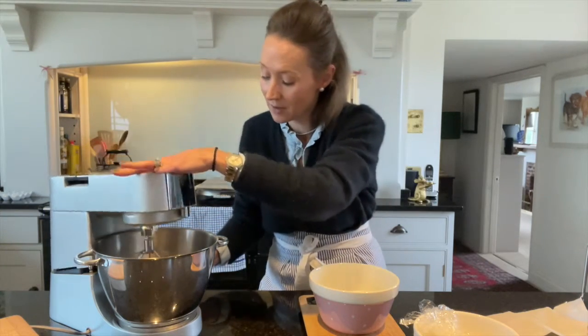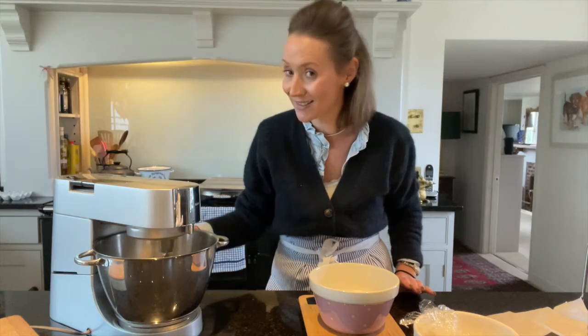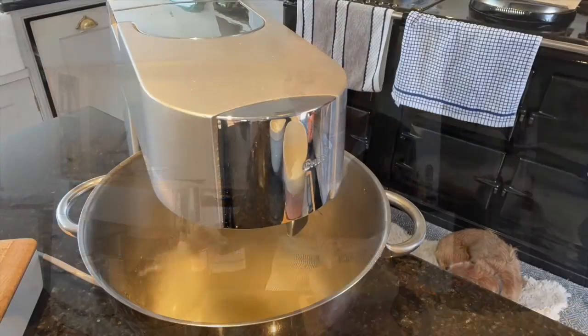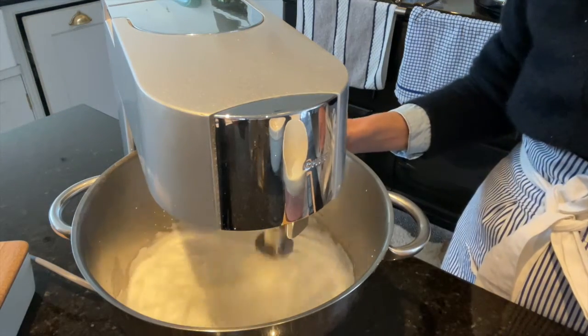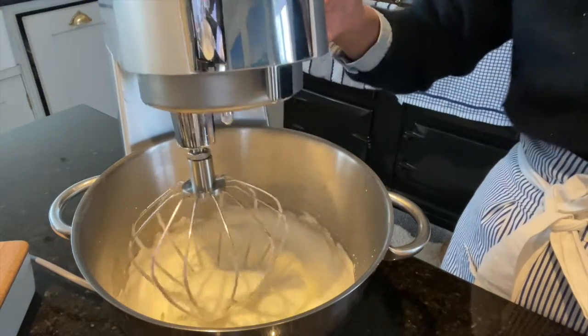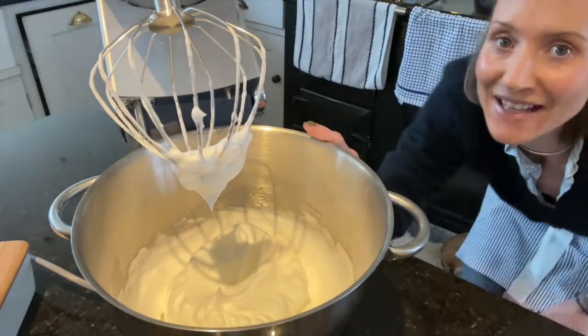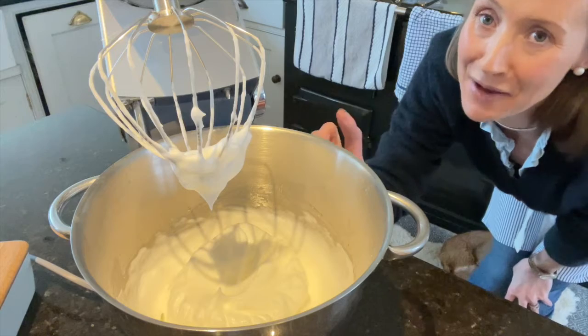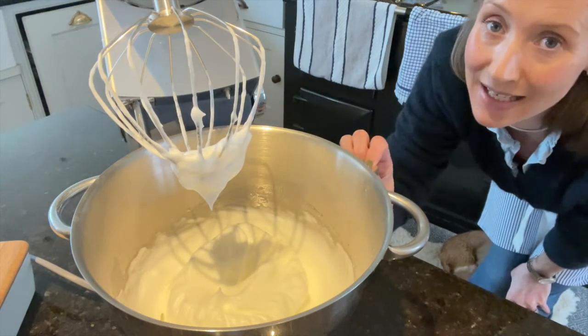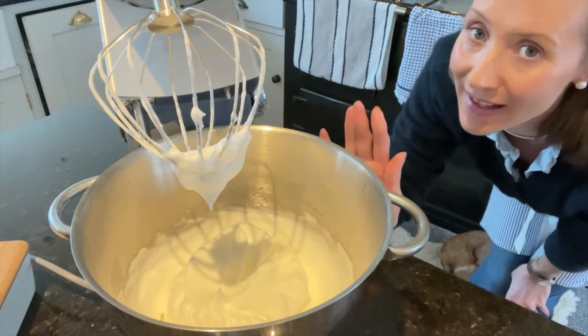My four egg whites are in there. I'm going to put the lid down and turn this up to quite a high speed and get them really, really fluffy before I add in my sugar. That is how you want your egg whites to look before you add in any sugar. That has taken about four minutes to get to that point, and that is exactly what you want before you add anything else in.